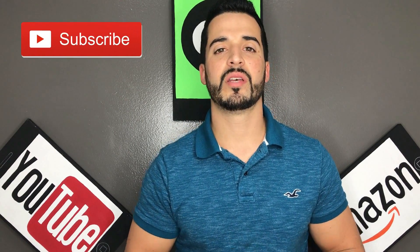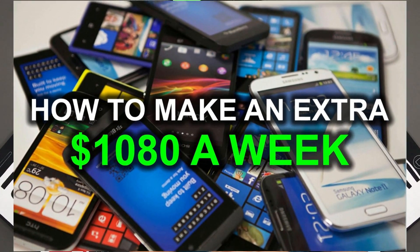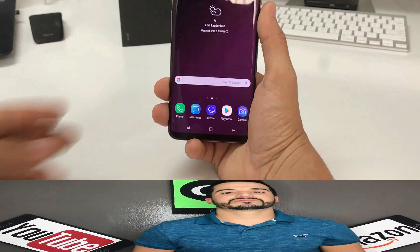If you're interested in making an extra thousand dollars per week working part-time hours from your phone, then check out the video link in the description. Let's get right to the video now.